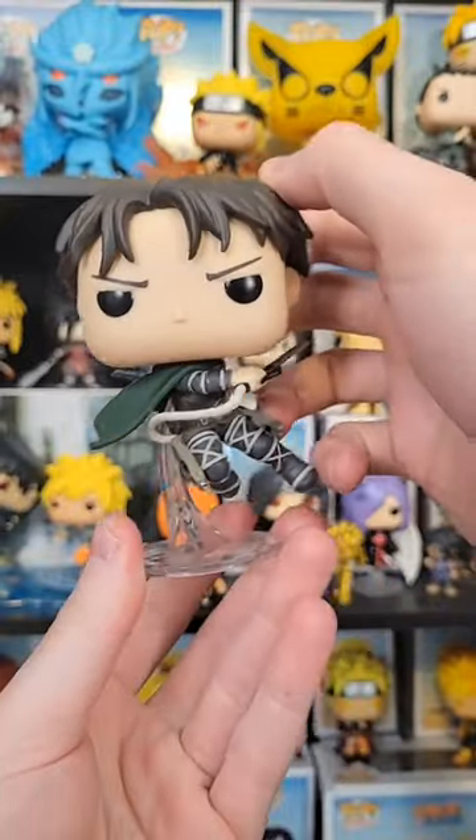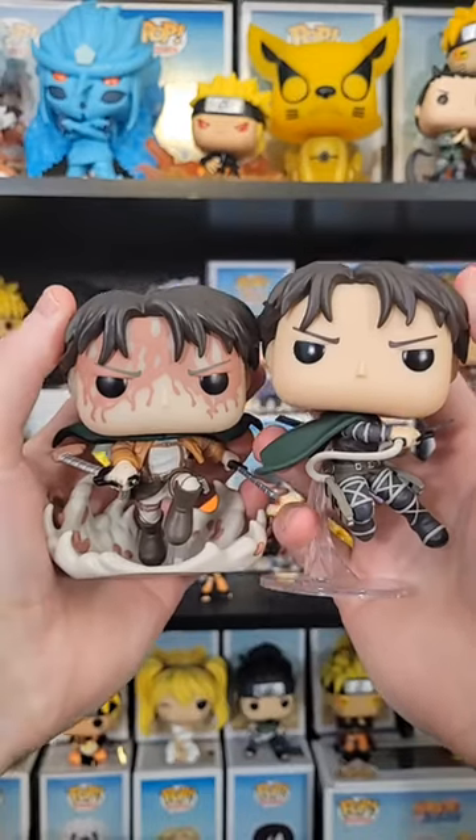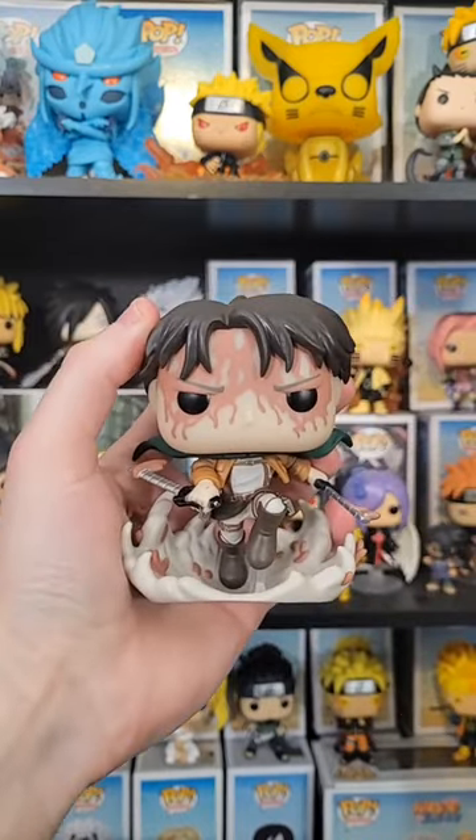They overall did a really great job. It is the fifth Levi Pop now, but either way, I really love this one. I do have a question for you guys though: which one do you like better, the Battle Levi or Captain Levi? I really love the Captain Levi, but this mold is just elite for Battle Levi.